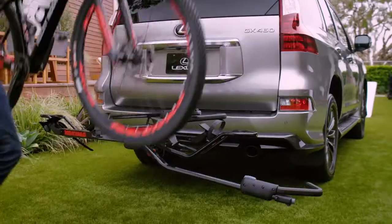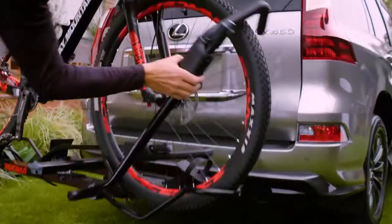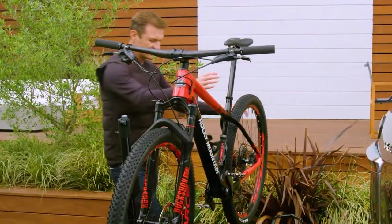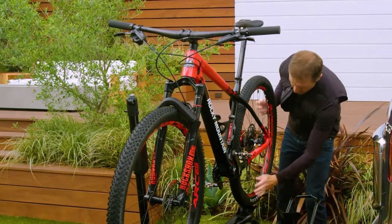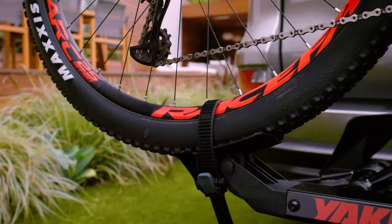You simply lift the bike, drop the front wheel into the rail, then raise the arm and lock down that front tire. At this point, the bike's secure enough for you to go to the back, take this ratchet strap, slide it through the wheel, and it's going to drop right into this cleat and cinch into place.